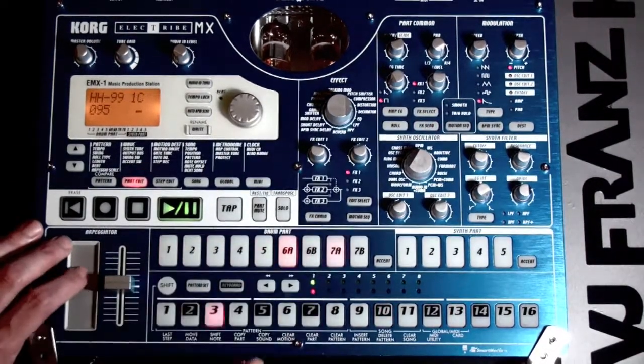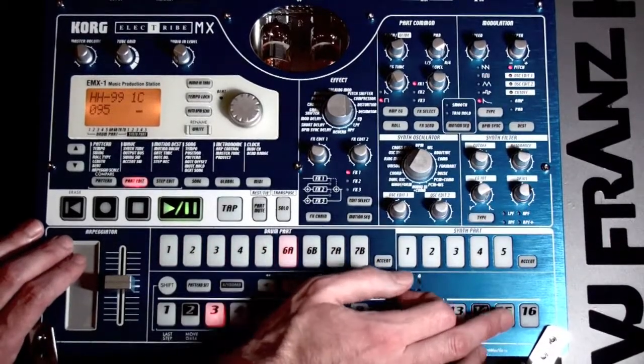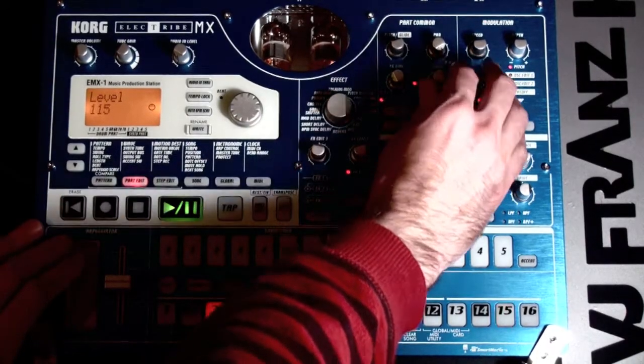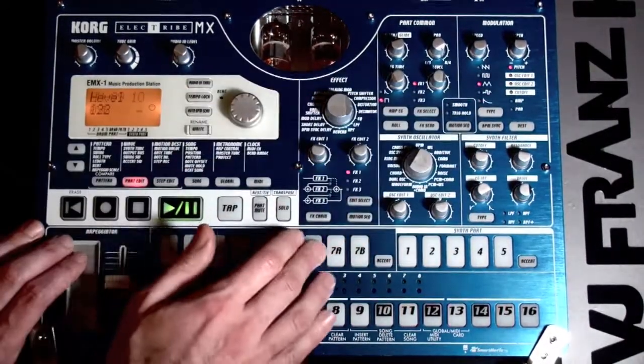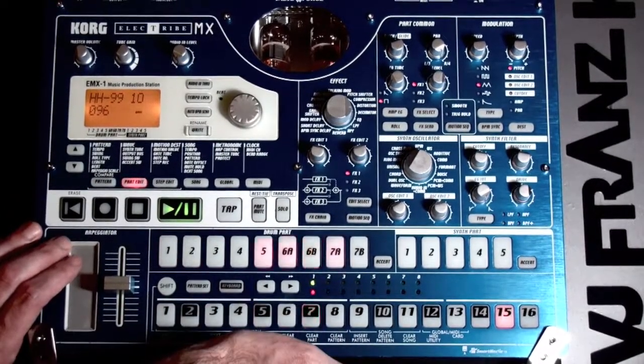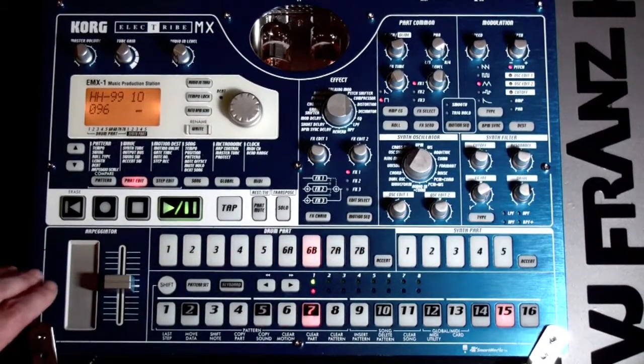Kind of liking that. Alright, so we're adding some hats, and some open hats, which cancel out the closed hats, as you probably know.